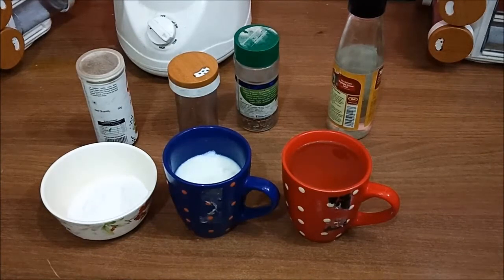Hello friends, welcome to Namita's kitchen. Today I am going to share a recipe with you which is very easy to make, and the ingredients are easily available in our home, so you don't need to take anything from the market.